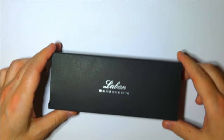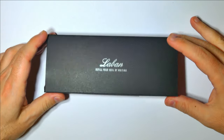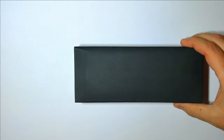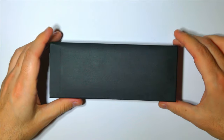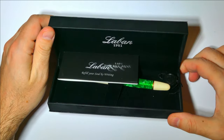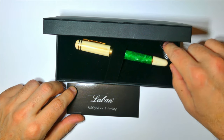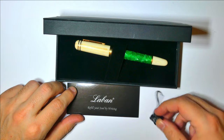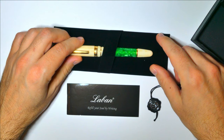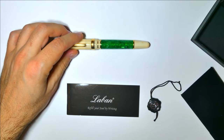The pen arrives in a black box with the Laban branded sleeves. On the side you can read the model of the pen and the type of the nib. There is a clamshell black box inside the sleeves. Open the box and you can see the Laban logo. There is an international warranty booklet, a black medallion with the logo of the company, and the pen resting on a bed of black felt. The converter is included and already in the pen, but no cartridges are provided.